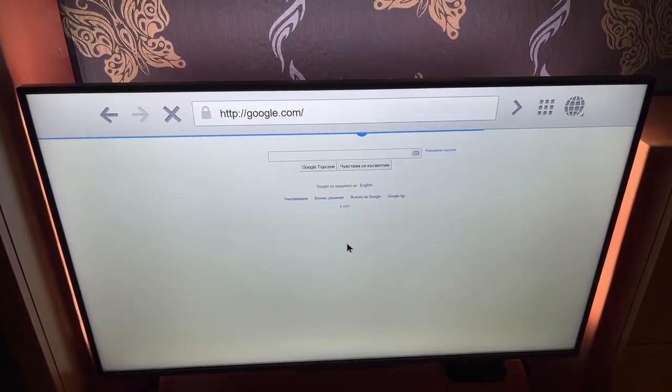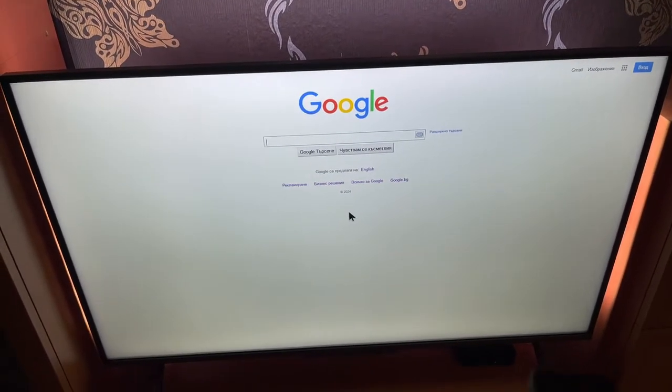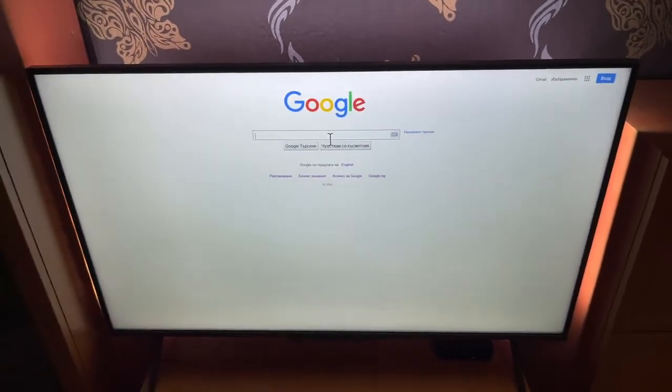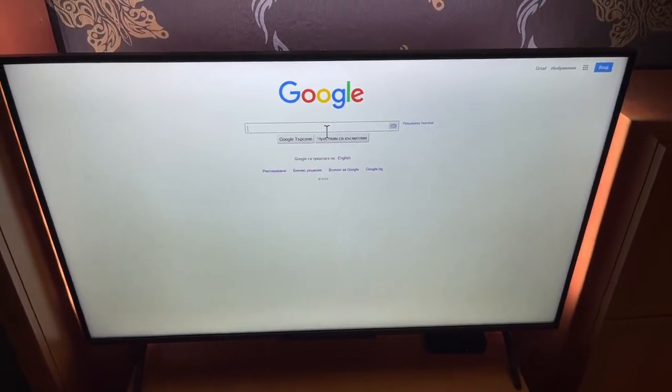Now let's see if this actually works. As you can see, this works and we can even use our remote control as a cursor. So we can use Google on the Philips Smart TV. And that's how we do it — I hope this helps you out. Leave a like and subscribe and I'll see you next time.